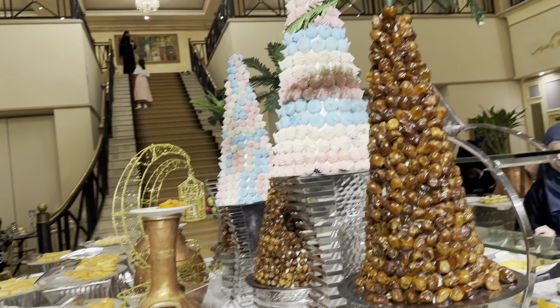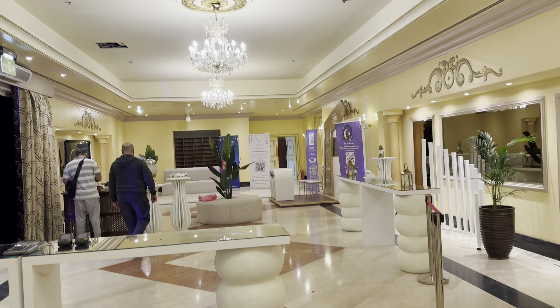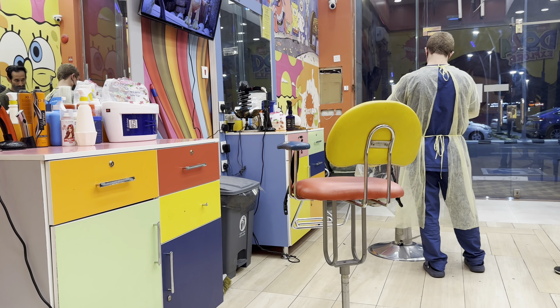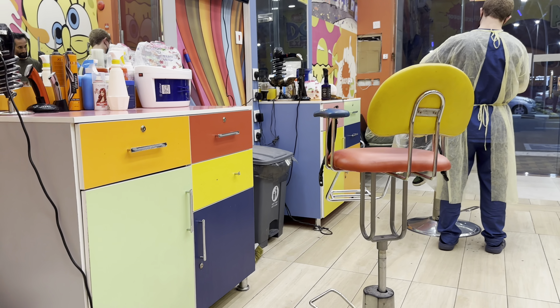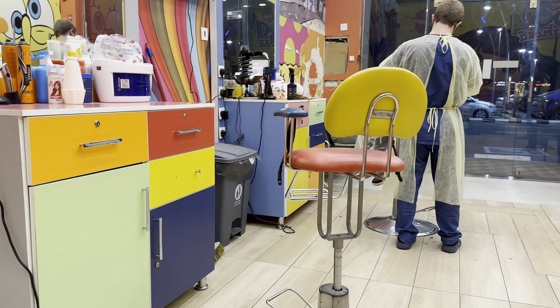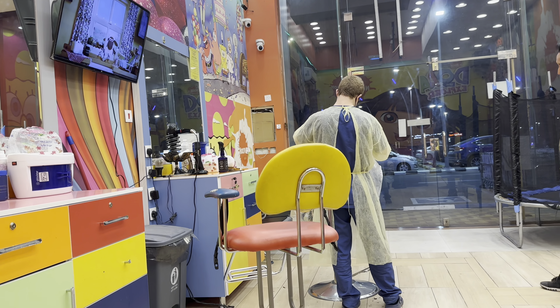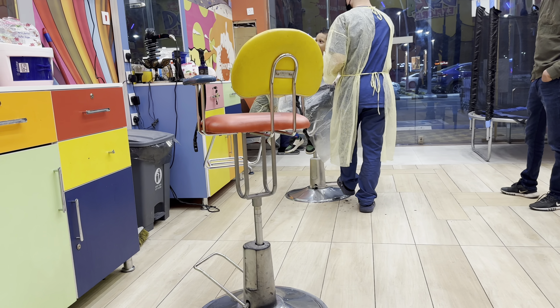We had a great time breaking fast at the Holiday Inn. After that, we went to cut Ayun's hair — we went to a salon. Ayun wanted a haircut, and Ayana also had her first haircut. I couldn't shoot much because she was continuously crying. That's all for today's video — hope you liked it. Coming up with more such videos, so please do not forget to subscribe to my channel. Assalamu alaikum, take care.